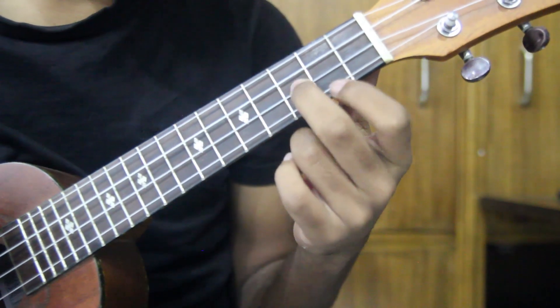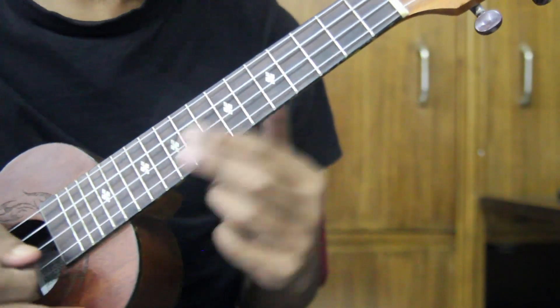This is the song. The tuning is GCEA — Standard Tuning. Standard Tuning is for this song.